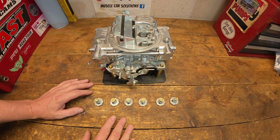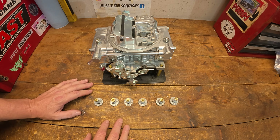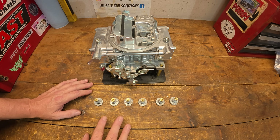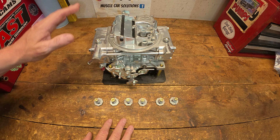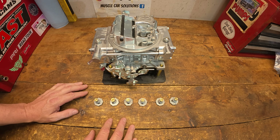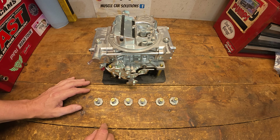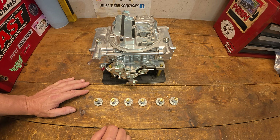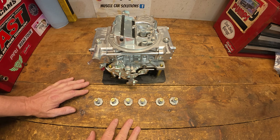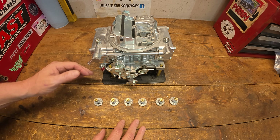Sometimes you may jump between one or two power valve sizes just to time it out and get the best fuel delivery to the carburetor. Don't think you're going to make this selection once and forget about it — jets and power valves get tuned at the same time. Sometimes a jet change cures what you're looking for, and sometimes it's the power valve timing the fuel delivery. Power valve selection can go all the way through the entire tuning process.